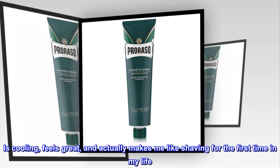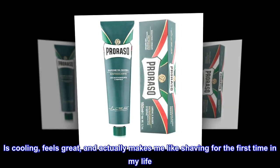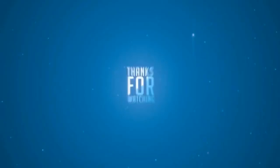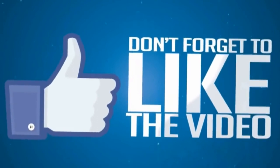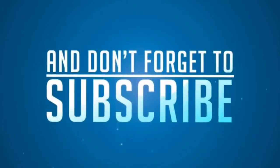It is cooling, feels great, and actually makes me like shaving for the first time in my life.